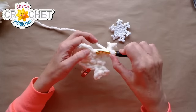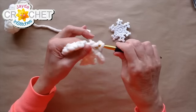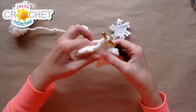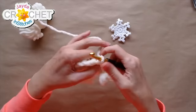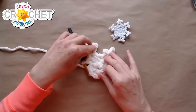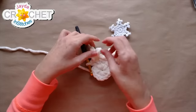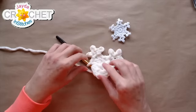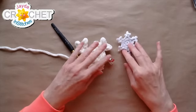Double crochet back into the same place that you double crocheted in to begin that arm, then single crochet into the next stitch along the snowflake. I know the snowflakes always look funny when you first start them, but once you keep repeating that little arm pattern it's really cute — it starts to look more and more like a snowflake.